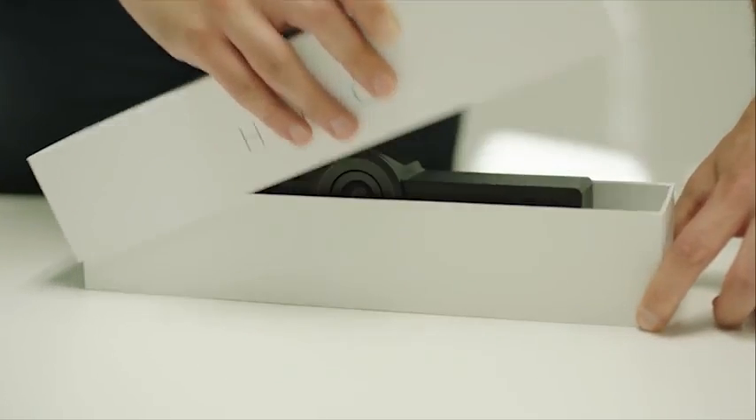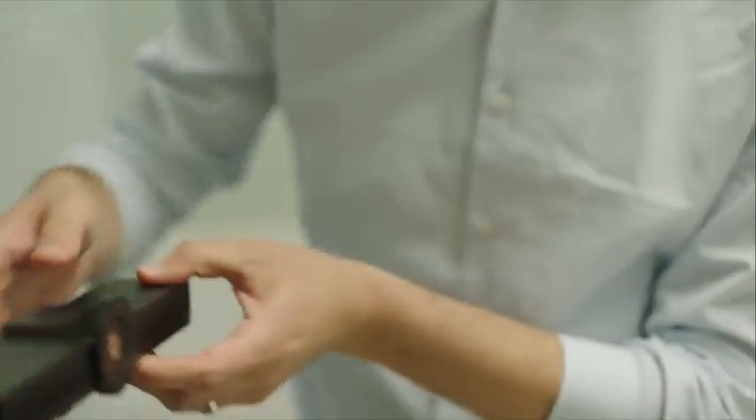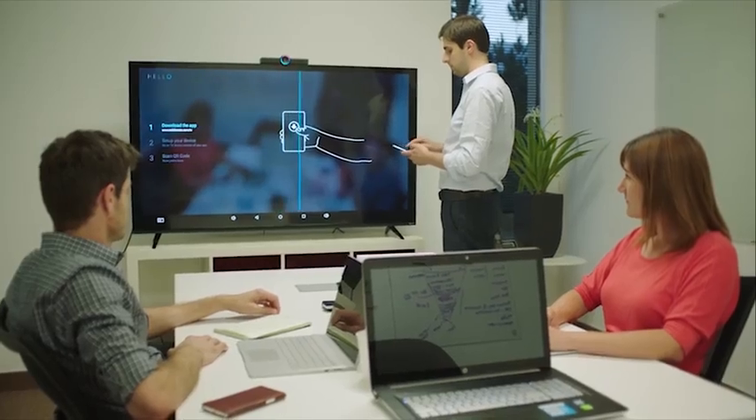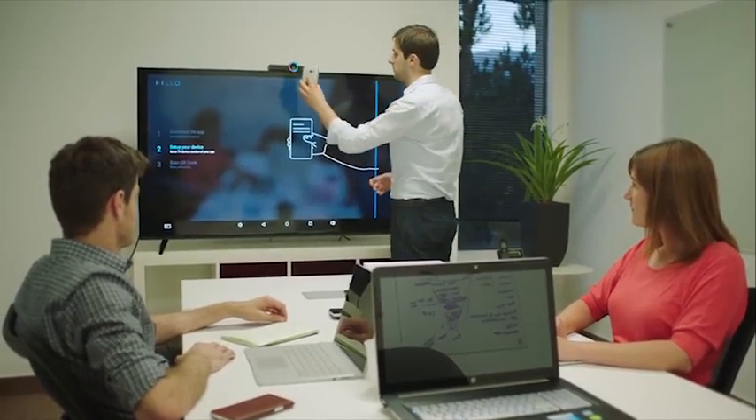Hello is inexpensive and easy to use. Simply open the box and plug it into any TV via HDMI. Then use the Hello app to scan the QR code to the Hello camera, and it begins to work instantly.